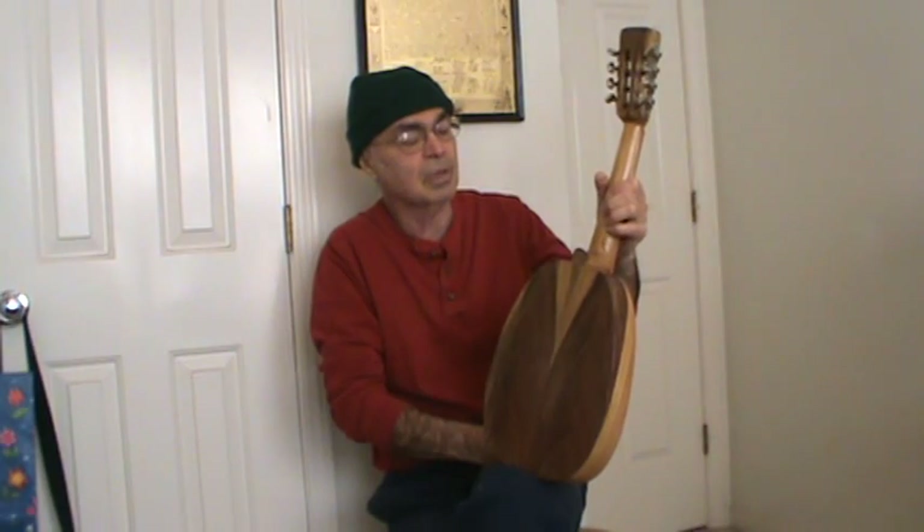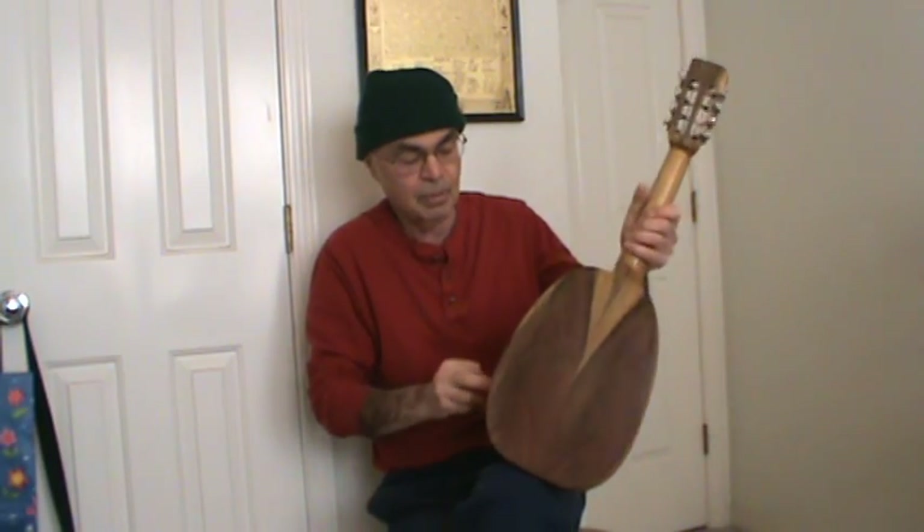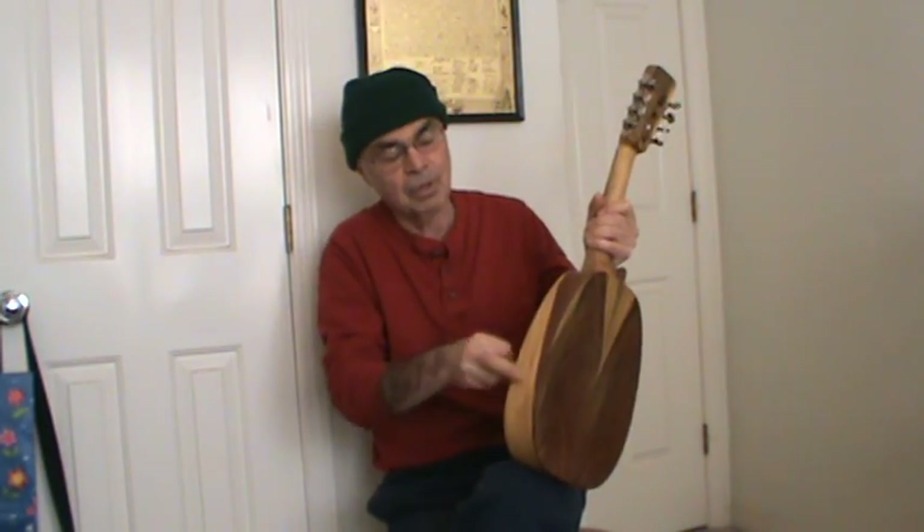The neck is all quarter-sawn sycamore — it's a really nice neck. The back and sides are waterfall tamarind wood, which comes from Southeast Asia or Brazil, and it's got a little waterfall design on the sides. And it's got a little rosette.